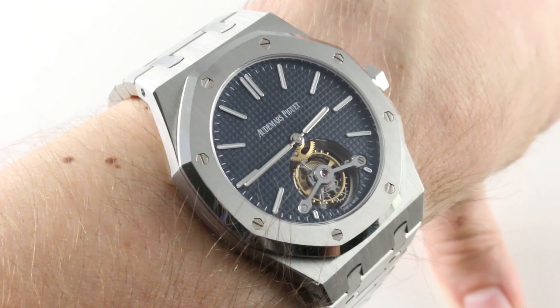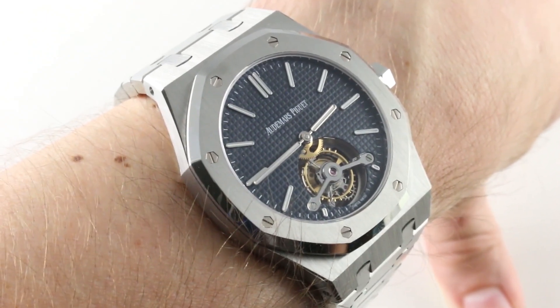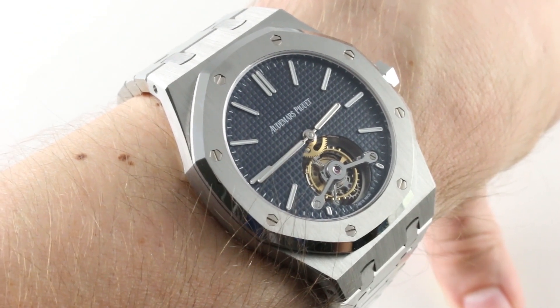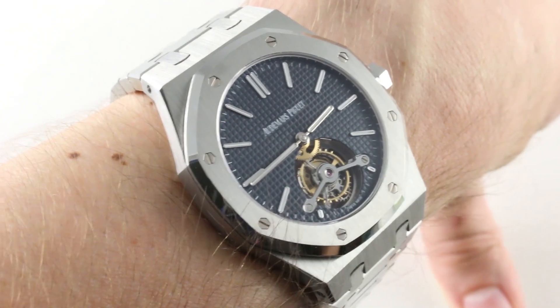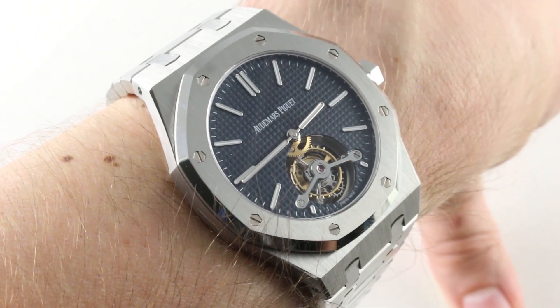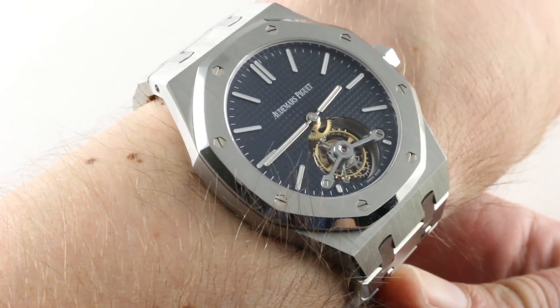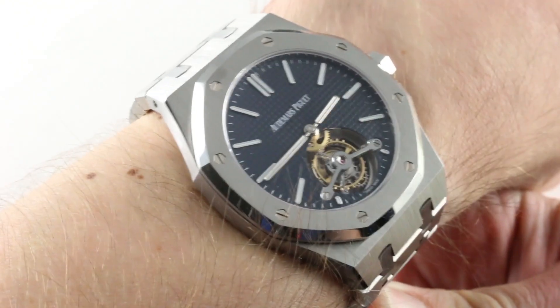This is the first Audemars Piguet Royal Oak Tourbillon that I have ever showcased on the channel and I'm raring to go. Audemars Piguet Royal Oak Tourbillon in stainless steel, technically referenced 26510ST. This 41mm Tourbillon debuted at SIHH 2012, the year of the 41mm Royal Oak, but it is just as slim, elegant, timeless, and classically proportioned as any standard 15400.